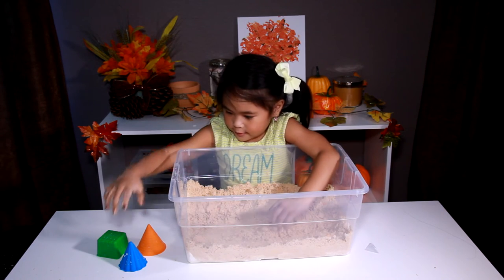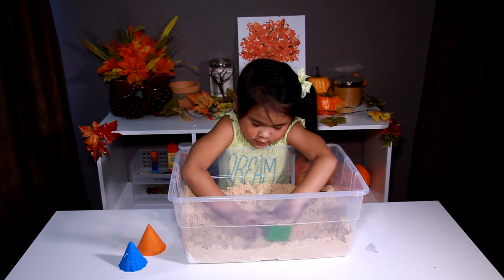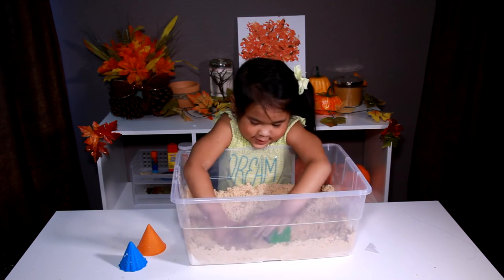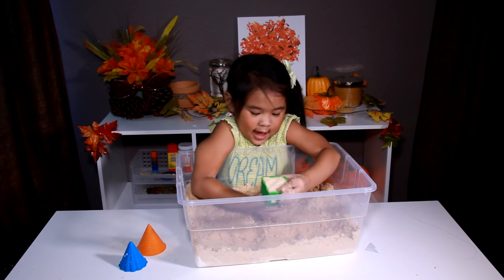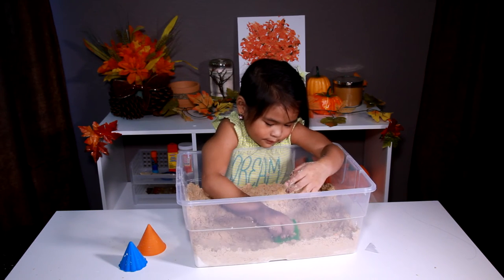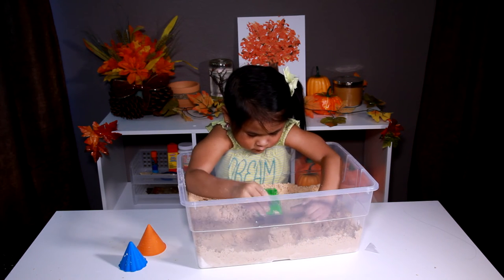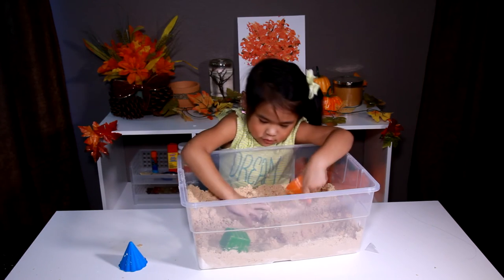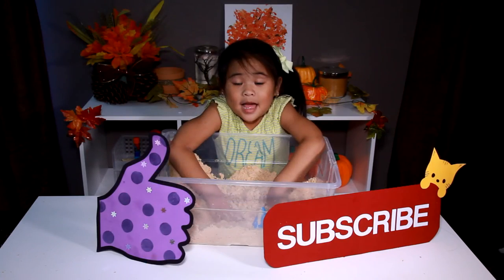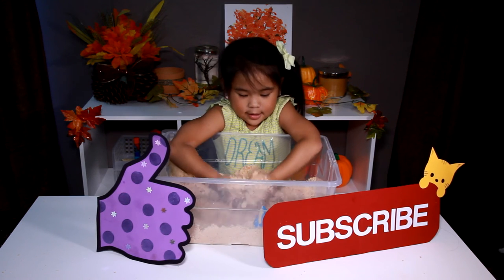Let's play! Our castle looks like this — like a squishy castle. Let's go! 1, 2, 3, 4. Like and subscribe for more fun videos like this!